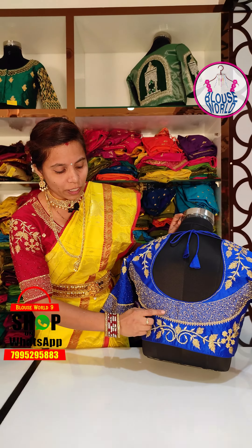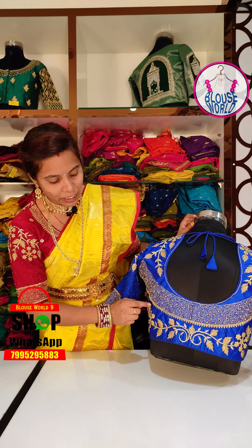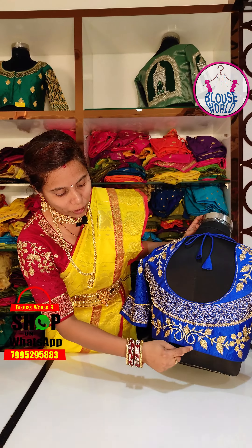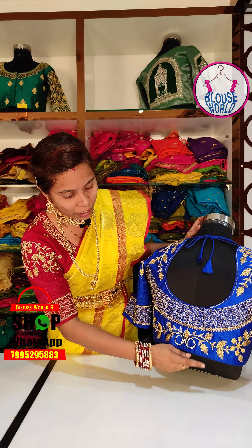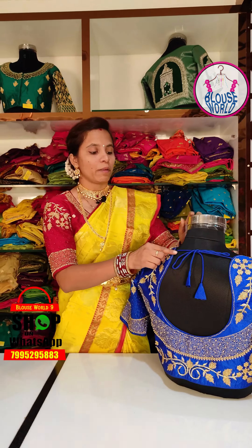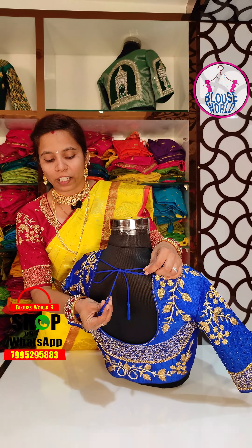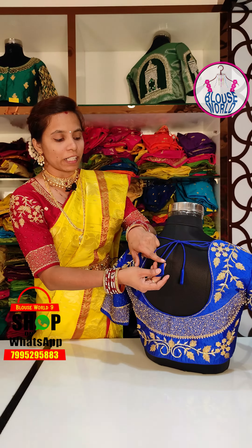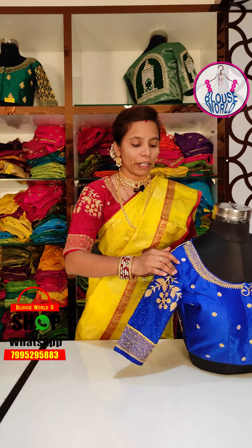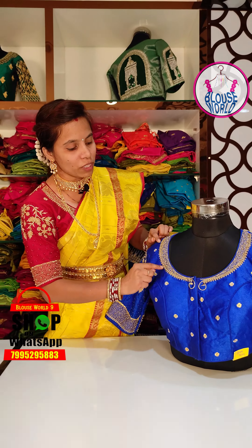I have gold beads, a border frame, and a leaf pattern. I have dories as well. The blouse has a lot of tassels attached to the front. The blouse has piping in front and two sides of the border.